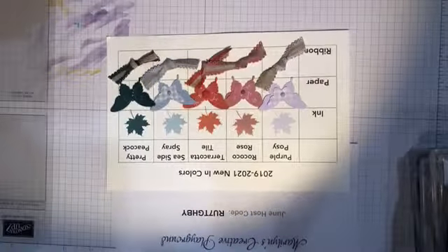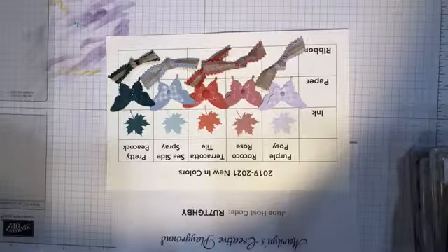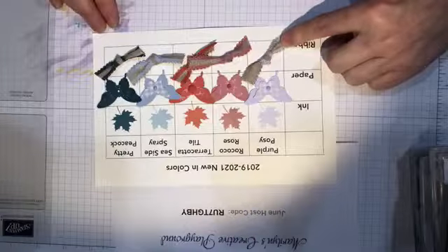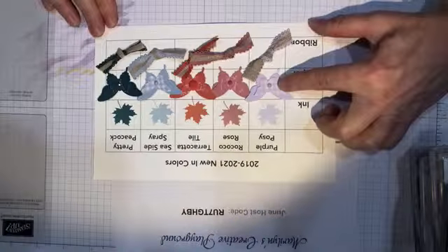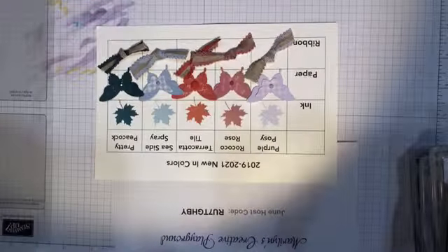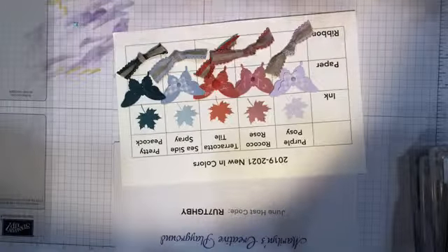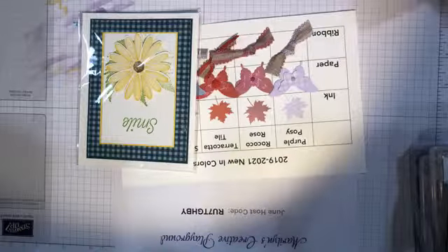Linda and Trudy are on — glad you guys could join us. So the five new in colors we talked about last week — the purple posy — this is what the ribbon looks like, this is the ink, I stamped the ink, punched some paper and some of the designer paper. I made this little chart for myself to keep things straight because I have a horrible memory. Last week I did one of the daisy cards with the peacock, and I think I did the butterfly card.